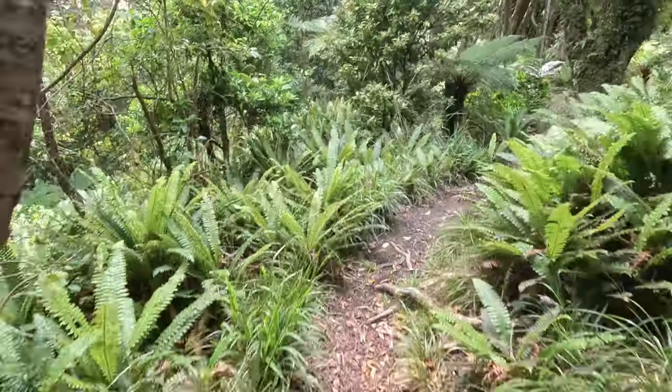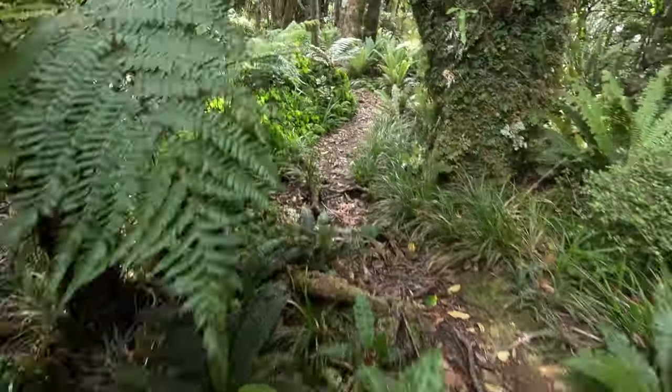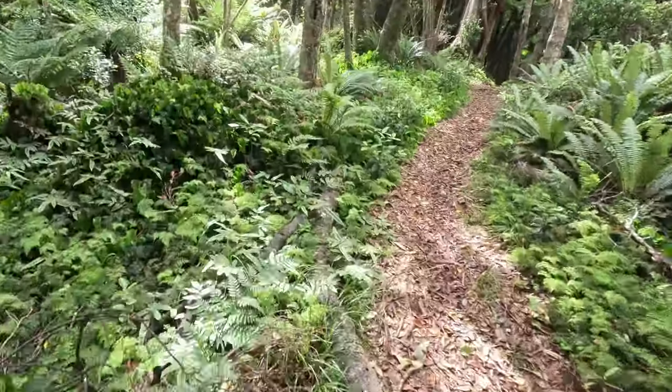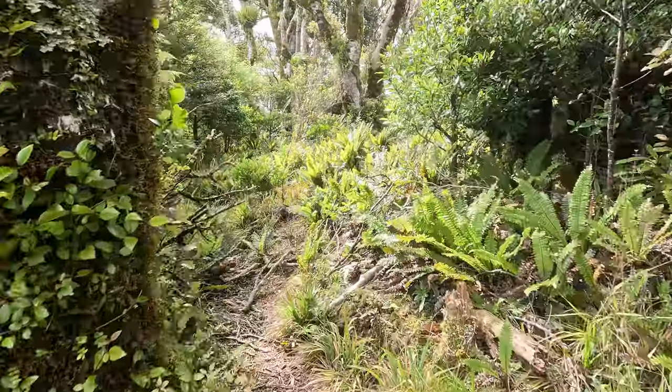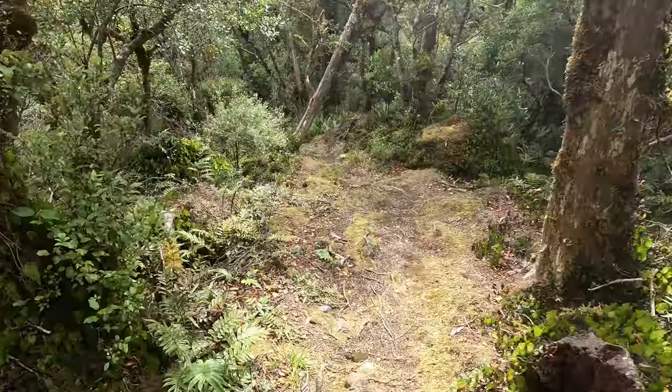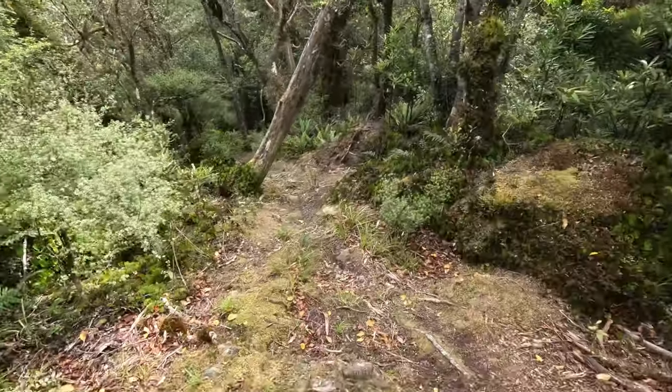It's a little bit more rooty and technical here — there are some trip hazards with roots to watch out for. But before too long there's a couple of K of flat, and then it seems like it takes forever but you will get there eventually and reach the turn-off to Clay Ridge.